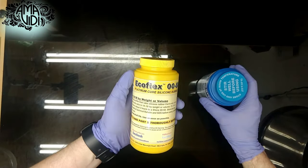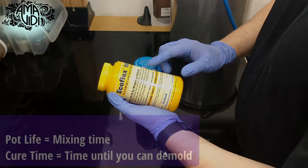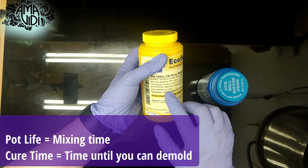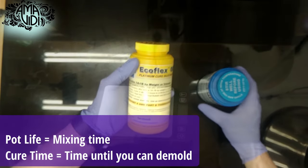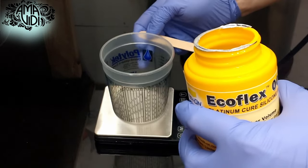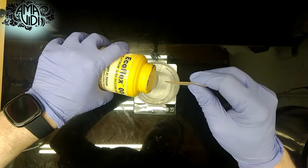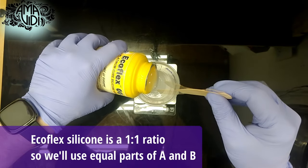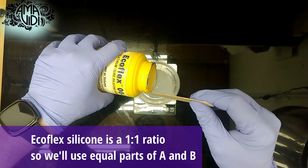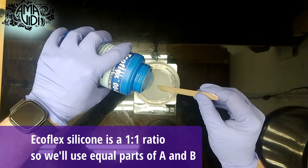As we get started, we want to check our pot life and cure time for our silicone. In this case, our pot life is 18 minutes and the cure time is 3 hours. Now we're going to measure out our silicone — I need 80 grams of Part A and 80 grams of Part B.